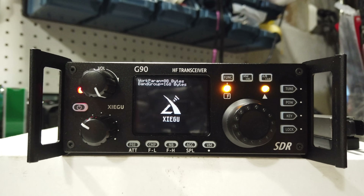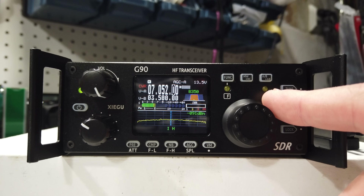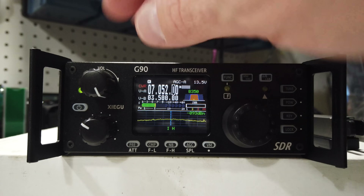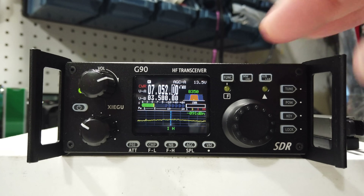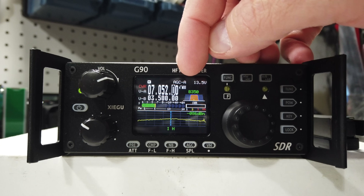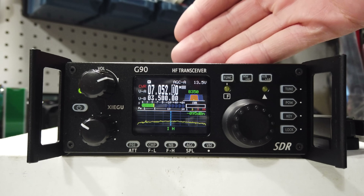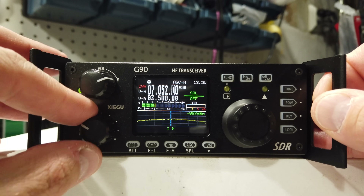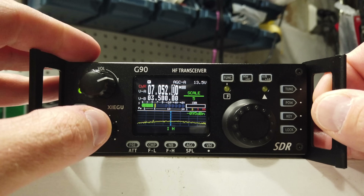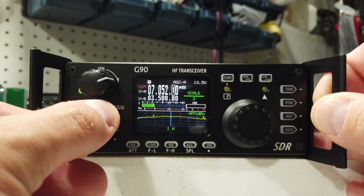You have a power button here. An interesting note: this light will illuminate when it thinks you are zero-beating a CW station. Volume control is at the top — if you short press volume, that switches it to headphones, which allows you to output to the headphone jack on the side; otherwise it goes to the speaker. Below that is the multifunction knob. If you single-click that, you get squelch control, though I have it set to control the scale of the waterfall.